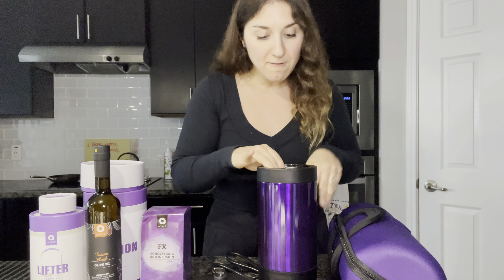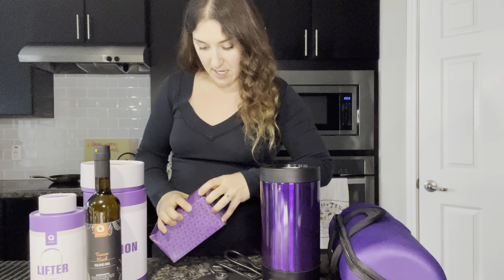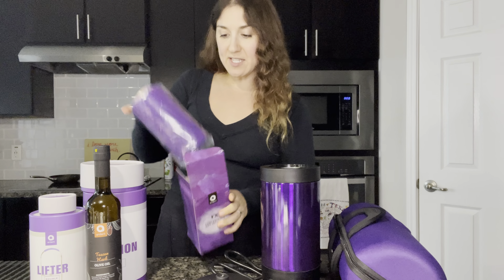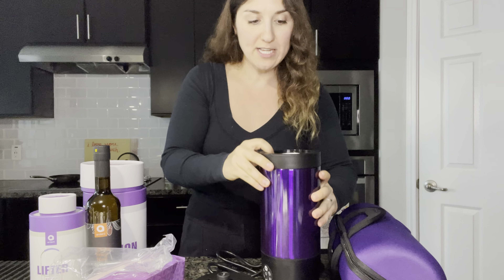Same kind of approach with this device — it's going to heat up to the desired perfect temperature. This is going to be the inside of the machine, and I'm assuming one of these is the sleeve. This is actually going to be a concentrate and infusion sleeve — this is what you will put inside with your goods so that it's easy to clean up.